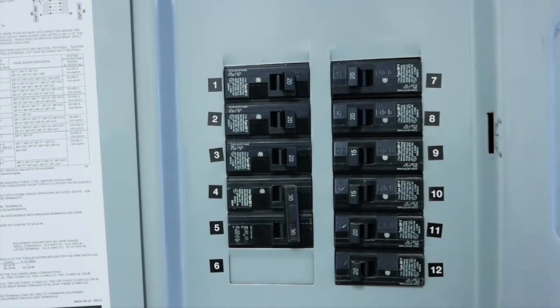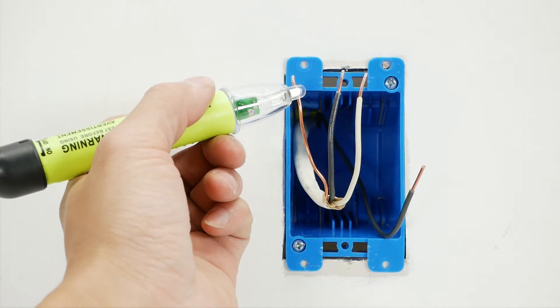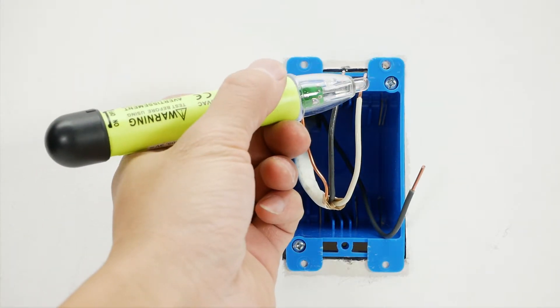To install this smart device, turn off power at the circuit breaker and use a voltage tester to confirm no voltage is present.